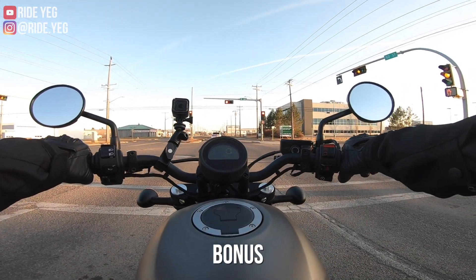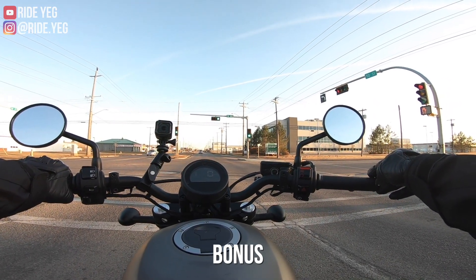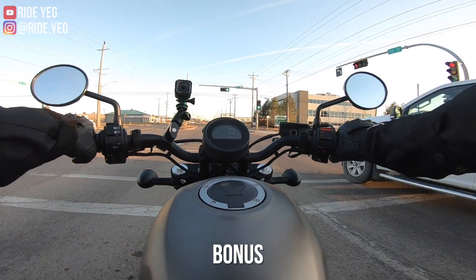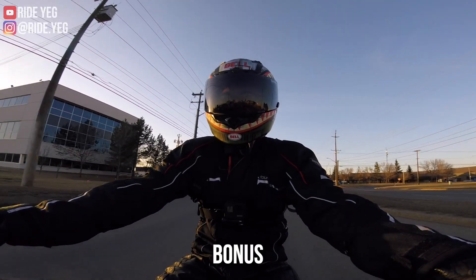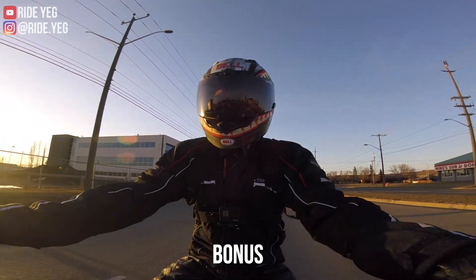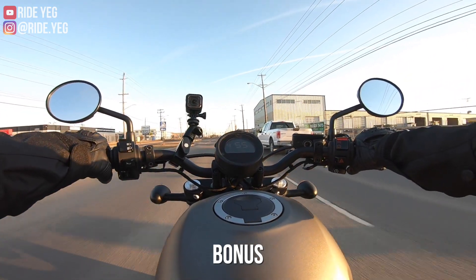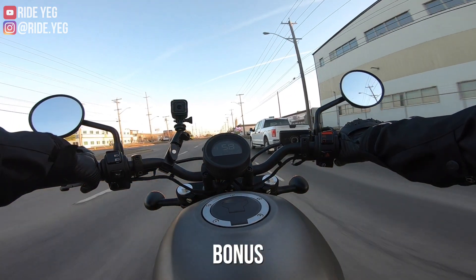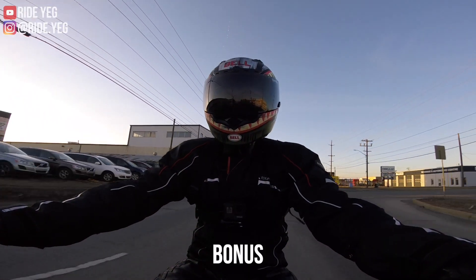Two things that I forgot to mention: I've just gotten so used to bar end mirrors that having these stock mirrors is quite refreshing — I'm not finding myself chicken-winging at 80 or 90 kilometers an hour. These do start to vibrate pretty crazily, so it is a little bit hard to see in that regard. And the other thing is just this shift lever on the left foot — it's just one of the smoothest I've ever experienced.